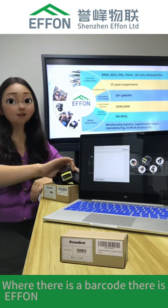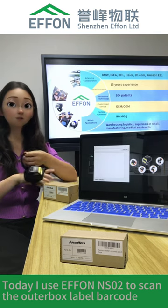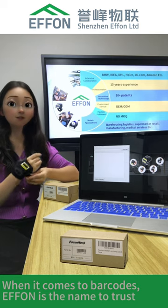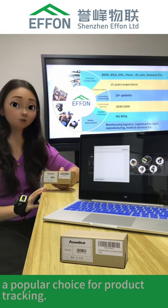Where there is a barcode, there is Efon. Today I use the Efon NS2 to scan the outer box label barcode. When it comes to barcodes, Efon is the name to trust. This outer box label barcode is a Code 128 type, a popular choice for product tracking.